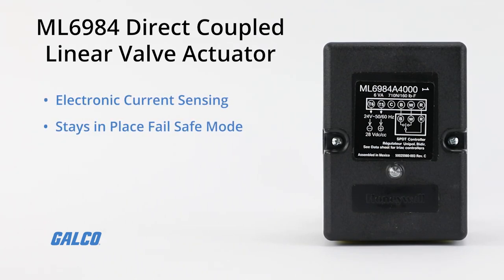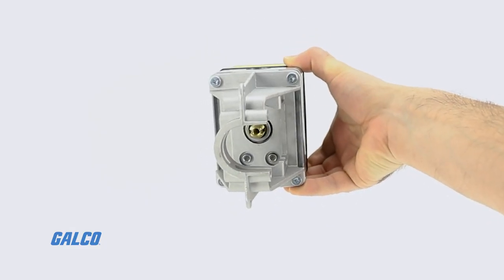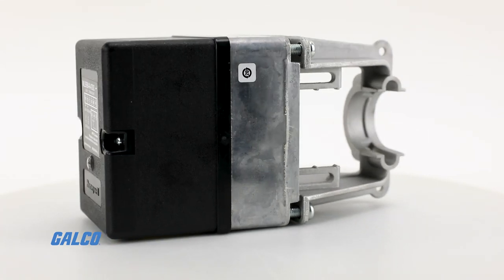With features like stays-in-place fail-safe mode, self-adjusting linkage for valve strokes of 12 to 25 millimeters (one-half to one-inch), and a valve seat closing force of 160 pounds, the Honeywell ML6984 direct coupled linear valve actuators allow for multi-pose mounting even in confined areas.